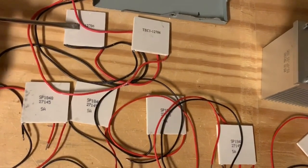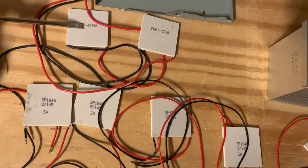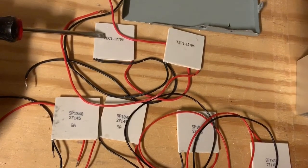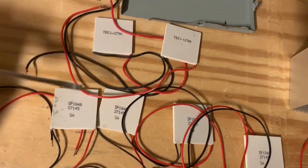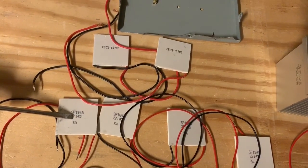Now these ones — these TEC-12706 modules — are better for cooling down. So if you put electricity into them, this side becomes cold and the back of them becomes hot. But these things can be used interchangeably, and I believe these ones are better for thermoelectric generation.